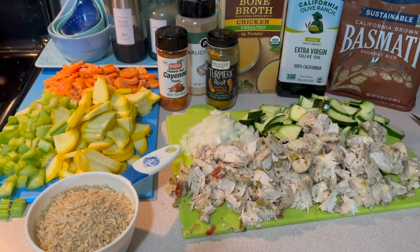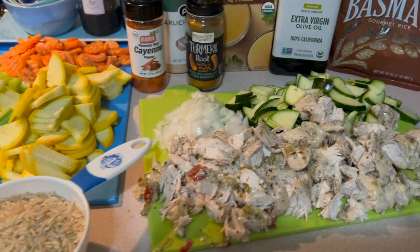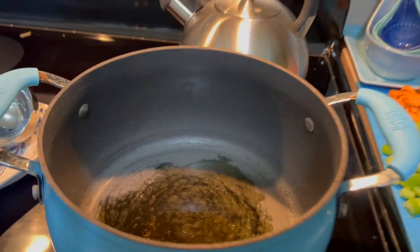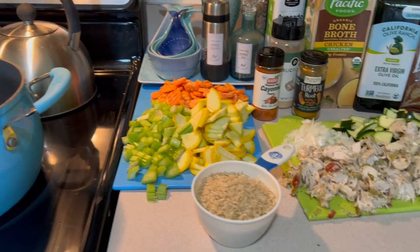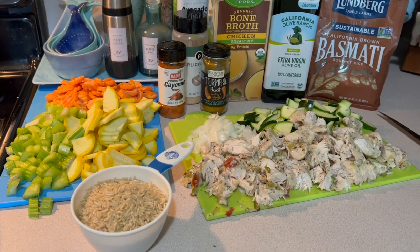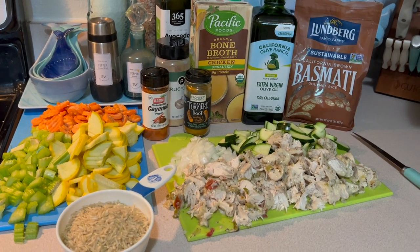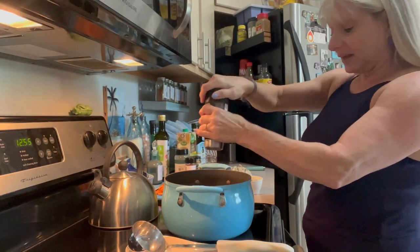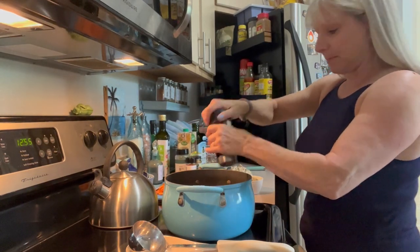Let's get cooking. I've chopped everything and got it all prepped. In my Dutch oven with a little bit of extra virgin olive oil, I'm going to add some black pepper and spices, then put my chopped vegetables in first to cook them down and soften them. Then I'll add my chicken, my broth, and the rice and cook it all down. I'm going ahead and adding all my spices — I like to use the thick coarse black pepper.